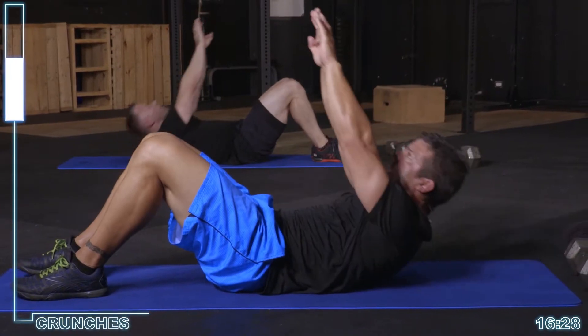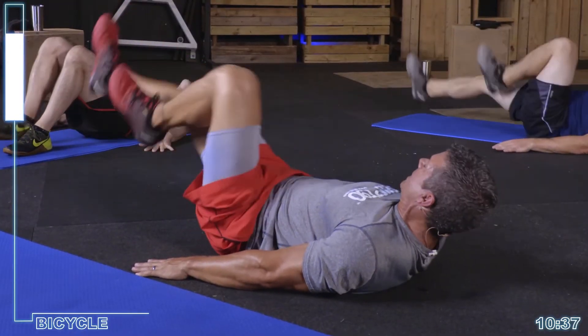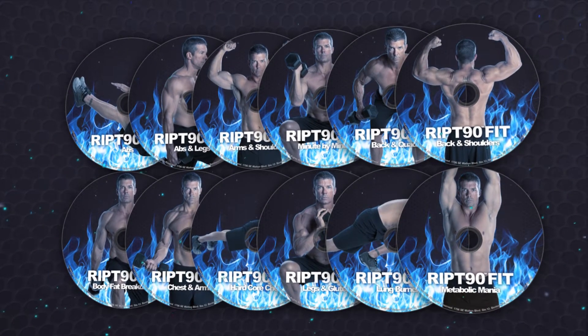I'm Jody Hendrickson, welcome to RIP 90 Fit. RIP 90 Fit is a 90 day program and each of the 12 workouts is designed to deliver maximum results in 30 minutes or less a day. RIP 90 Fit includes 12 all new workouts on 12 DVDs.